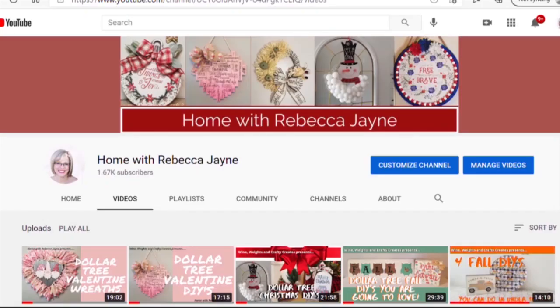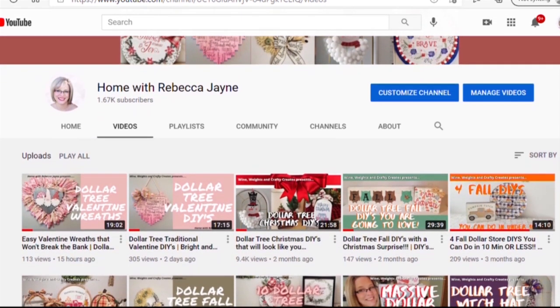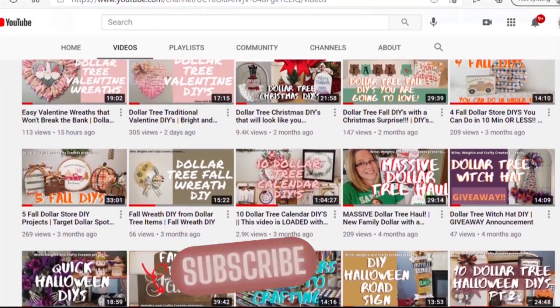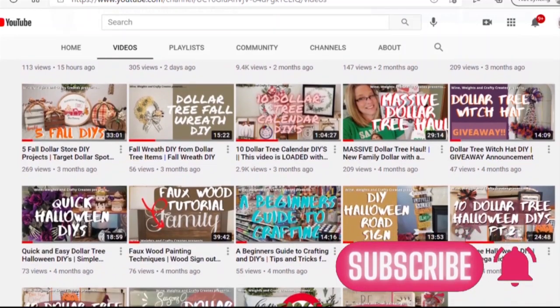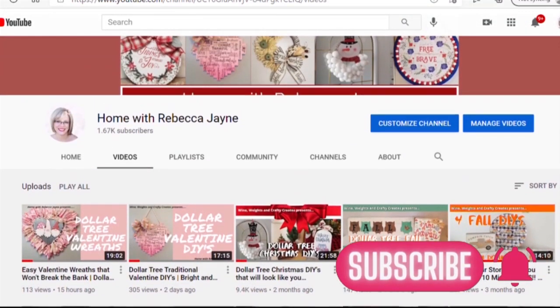Thank you for stopping by my channel today. If you are looking for creative inspiration, ideas on how to decorate on a budget, or just looking for a fun community of friends, then be sure to hit that subscribe button and click the drop down menu so you can be one of the first to get notified every time I upload a new video.